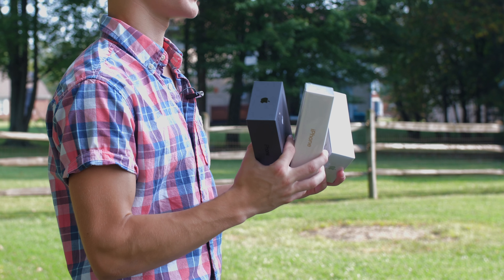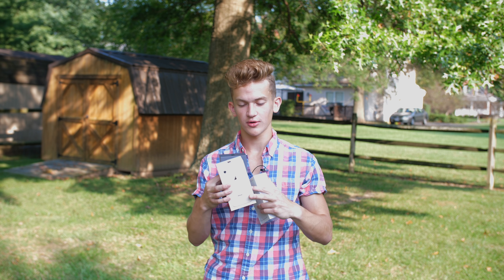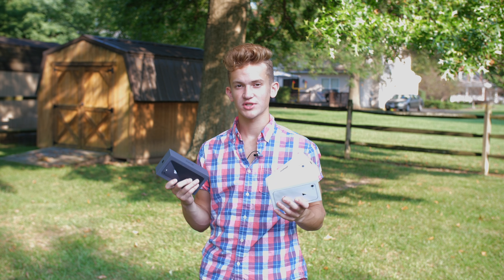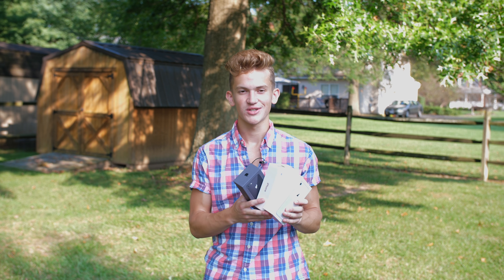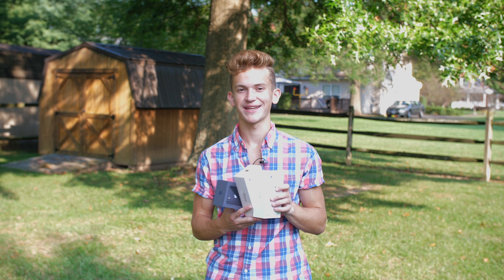Hey guys, today we have all three of the iPhone 8 colors — the silver, the gold, as well as the space gray. We're going to see which color might be best for you, looking at the front, the back, the sides, and all aspects of it. Let's go ahead and get started with the iPhone 8 color comparison.